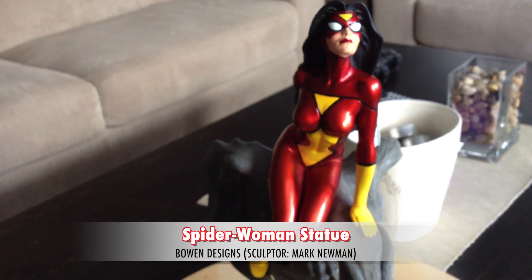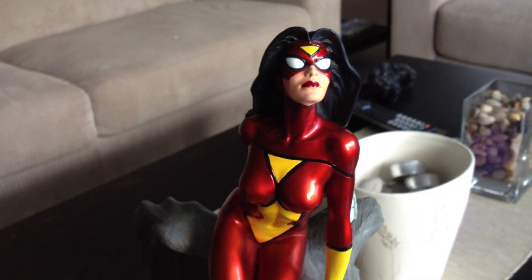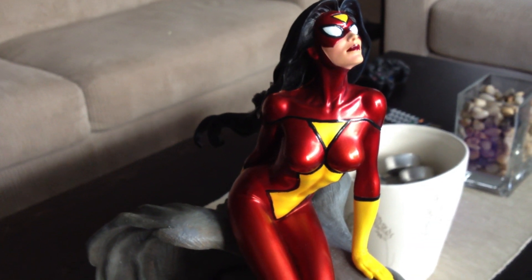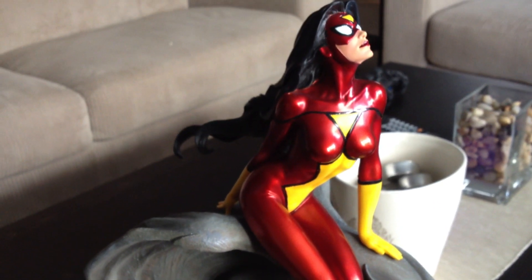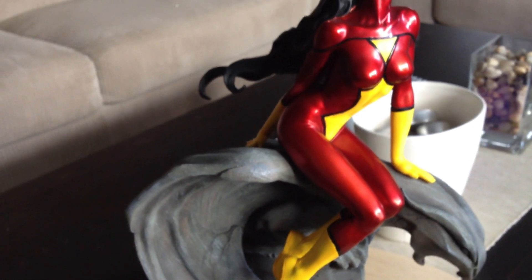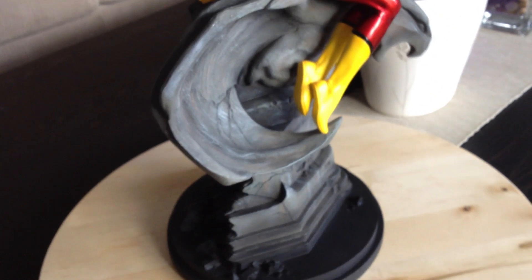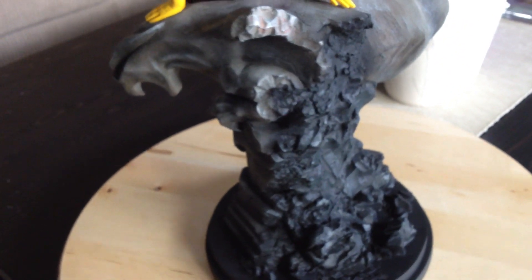This is a Mark Newman sculpt made by Bowen, back in 2011. Someone on Sideshowfreaks.com was selling some of their stuff, and I had some interest in what they were selling. Luckily for me, they were located here in Vancouver, so this morning I went and bought this. It's a really nice piece, made by Bowen Design. I think they do really good stuff — I've only had one of their things, the Marvel Girl Jean Grey, and I really think that's really nice. I didn't have any problems with this when I saw it, and I got it for an alright price — I would say I probably paid retail for this one.